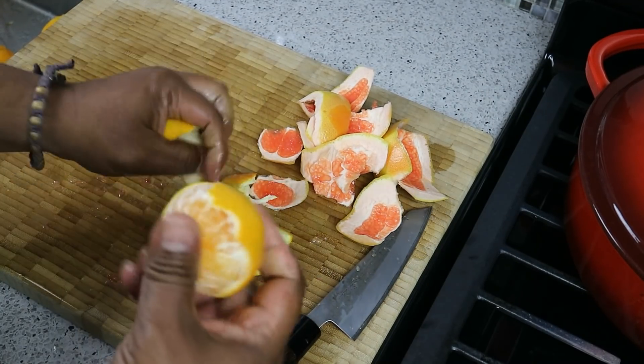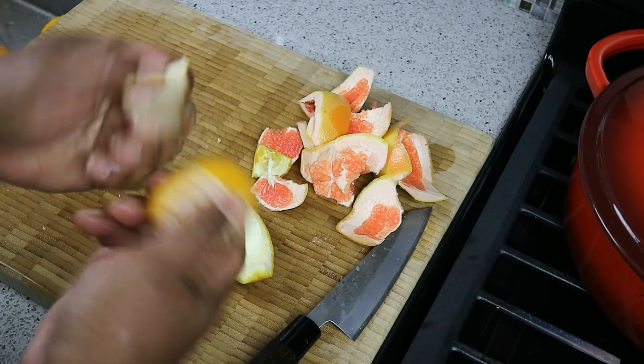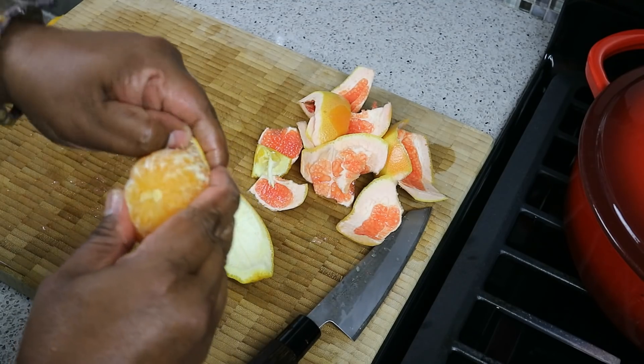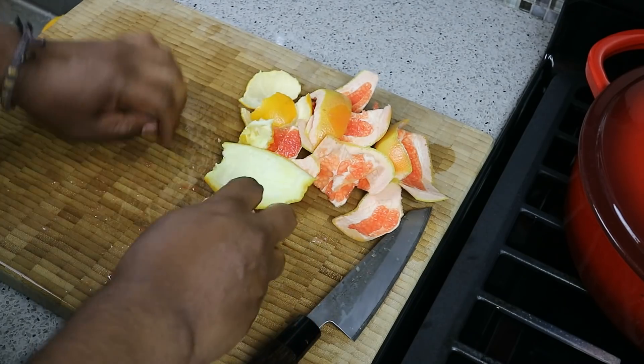Then as far as the clementine goes, you would peel it like you would normally peel a clementine or a mandarin — just pull back the skin using your thumb. If you don't know how to do this, search YouTube. I can't believe some people don't know how to do that.